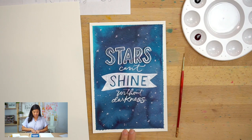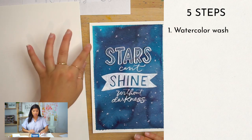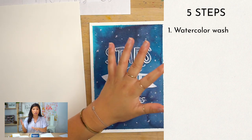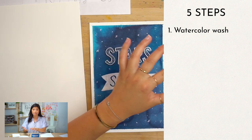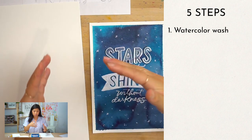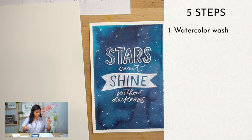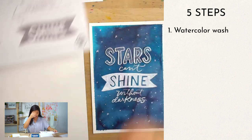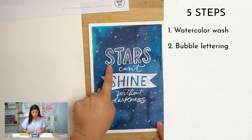There are going to be five different steps. The first one is we're gonna do the complete wash with watercolor. This is watercolor — also I should preface, if you're new here, we're doing watercolors and then the white is bleed proof white, so it's a little bit different than the brush pen we've been using before. Step one is the watercolor wash, and step two is we have a practice worksheet to go through.